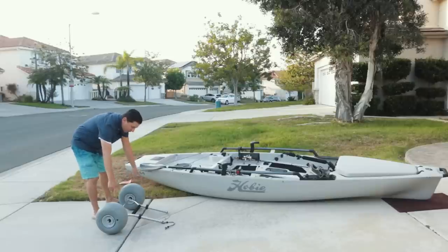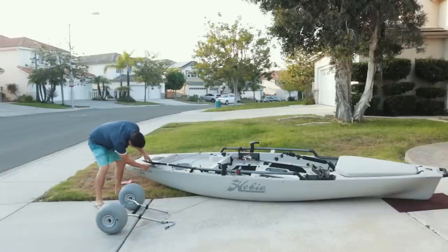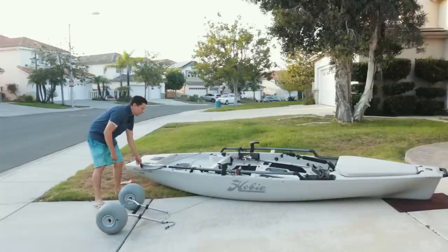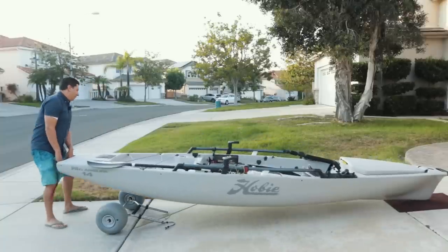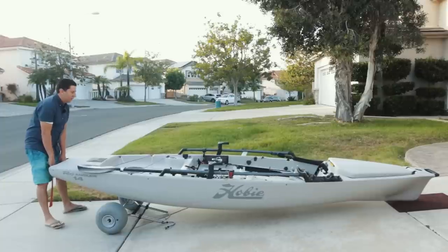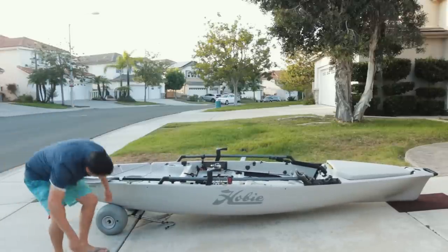First you're going to put the cart on the floor with the cart in the front, and you're going to want the wheels to line up with the last eyelet for the bungee on the back of your kayak — or the E, the R, and the Angler, if you have a 2018. Then you're going to take the whole kayak, pick it up from the back, and put it on top of the wheels. I think that looks about right.